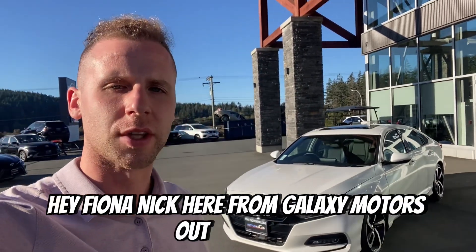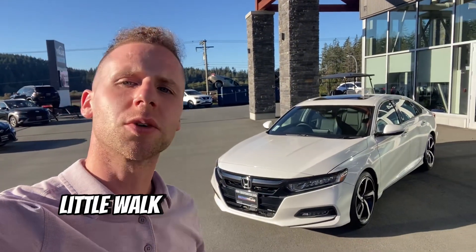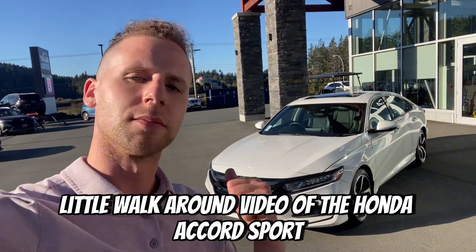Hey Fiona, Nick here from Galaxy Motors out in Lankford. Just wanted to send you a quick little walk-around video of the Honda Accord Sport. Let's take a look.